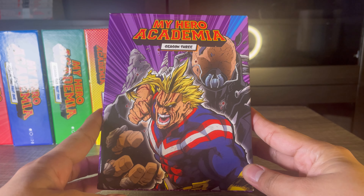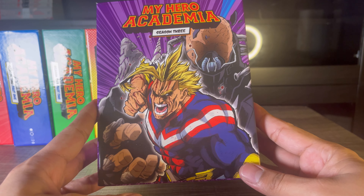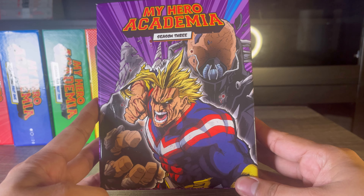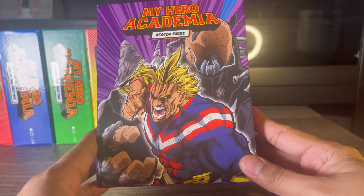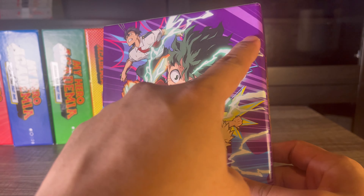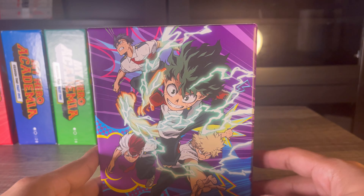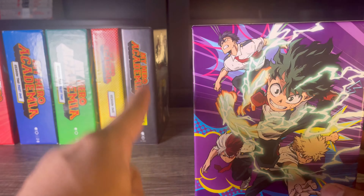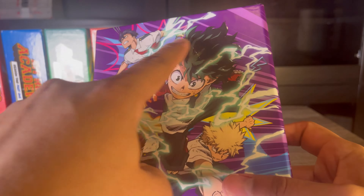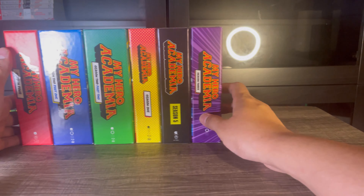At number one we have the Season 3 box set, which we can probably all agree is where My Hero Academia peaked. The fight between All Might and All For One was crazy — not gonna lie, it made me shed a tear from how hype it was. The fact that they put those two on the front is the main reason this is my favorite. I also really like the purple background with the streaks, which they included in all limited editions except Season 5. I understand why they skipped it for the pitch black theme, but I hope they bring it back. The back also has a very dynamic, beautiful image.